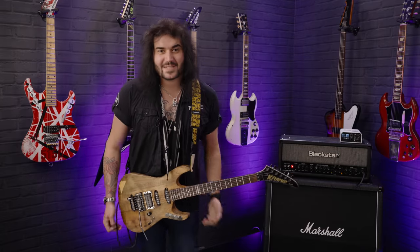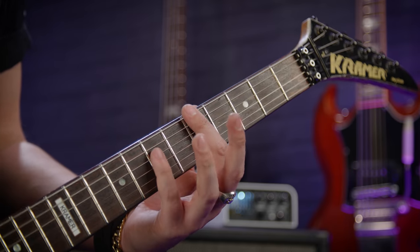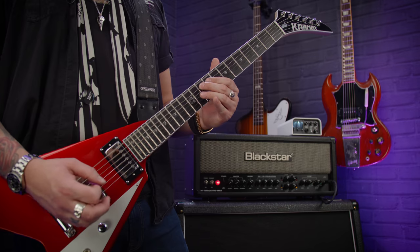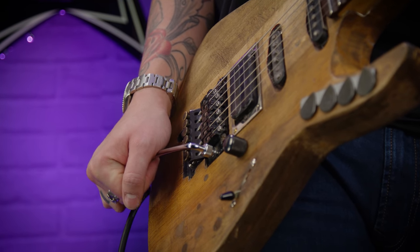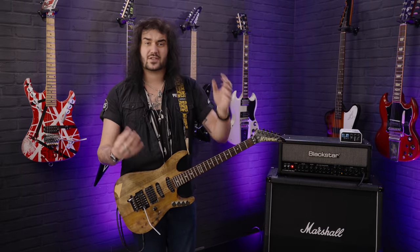Hey folks, Dagan here from PMTVUK and today I have six weird but simple guitar techniques for beginners that sound absolutely awesome. None of that involved though — that was just some guitar tomfoolery to grab your attention. Now these are usable techniques that are just a bit outside the box, but they're not too complicated or too showy-offy.